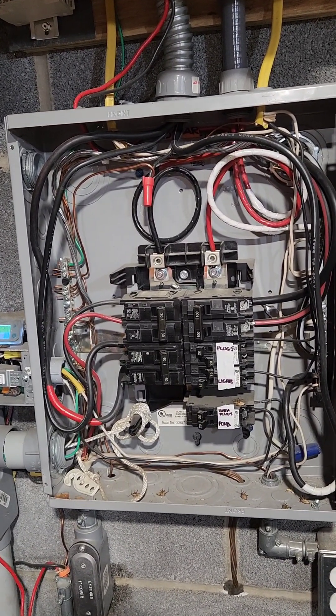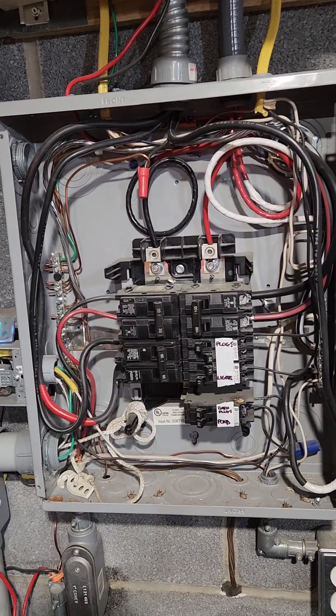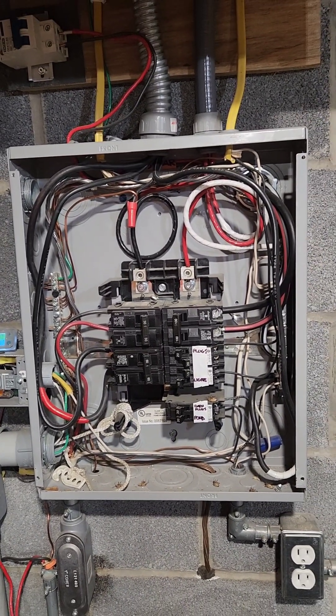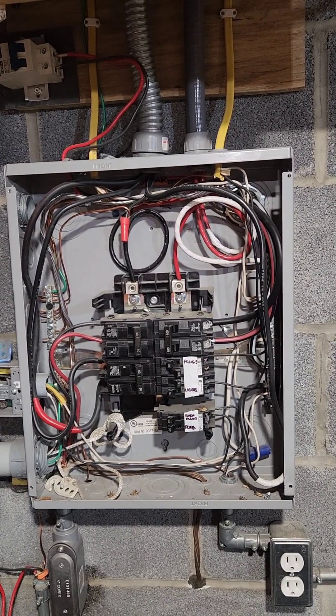It's all been an experiment and I haven't had a chance to clean it all up yet, but it works — it's functional and it's safe. I hope that makes sense. If it doesn't, leave a comment and let me know what you guys think.